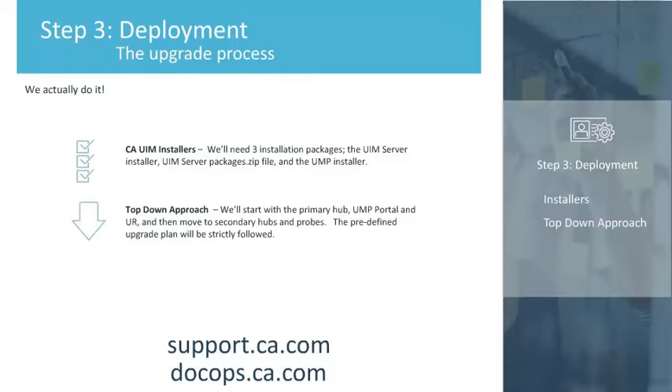We at CA Technologies take a top-down approach to upgrading. The actual upgrade is simple, but will be executed strictly according to our predefined upgrade plan, which will also include verification testing immediately prior to, during, and immediately after the upgrade.